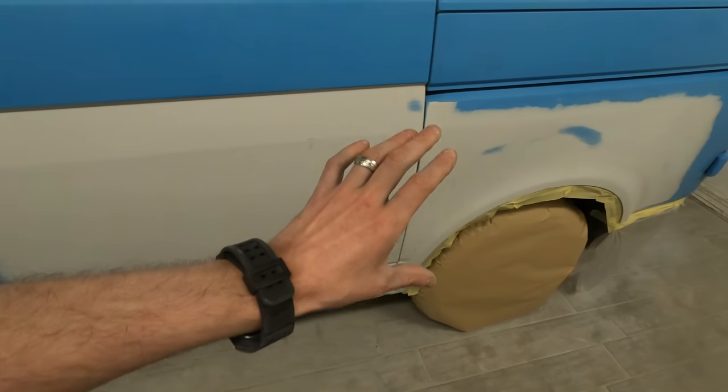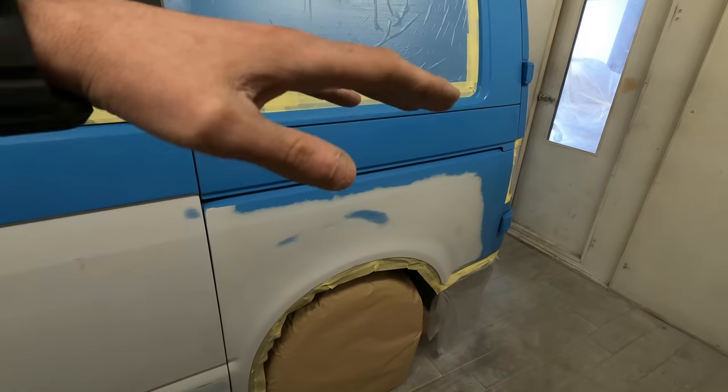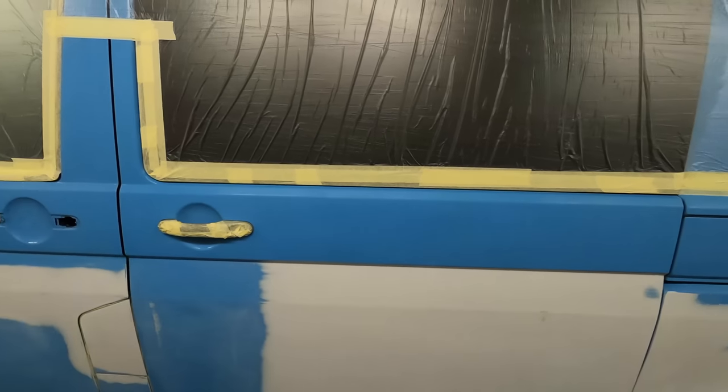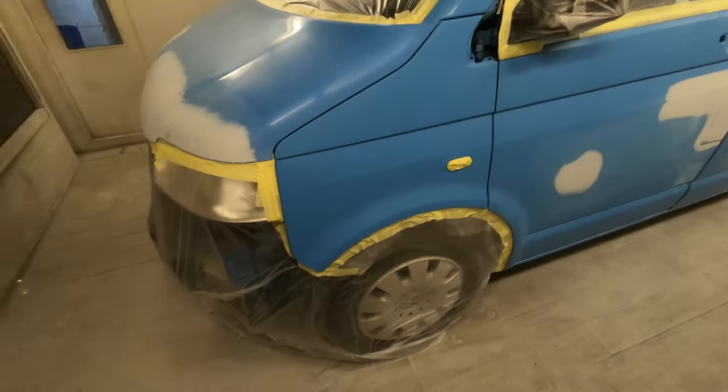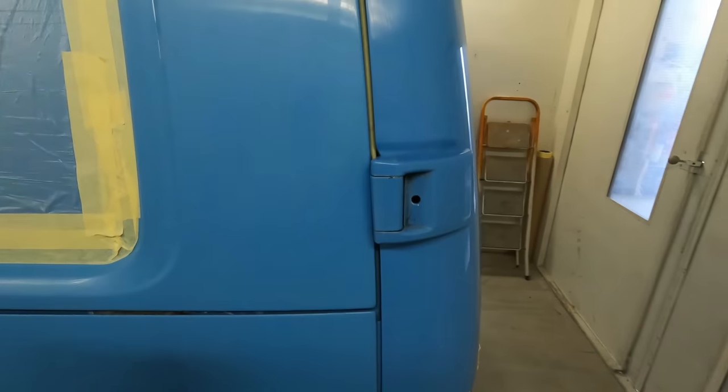We're going to put the 2k gloss on the van, color up the areas that we need to across the van, and then we're going to clear coat the rest of the van and put some little clear blends in. That will seal everything up and give us a nice even color. Compared to base coat, we pay around about 30 pound a litre to mix, versus around 50 pound a litre for base coat - so there's a big cost saving. On something like this blue, one coat will probably give us almost full coverage, so it's a lot quicker and a lot more cost effective.